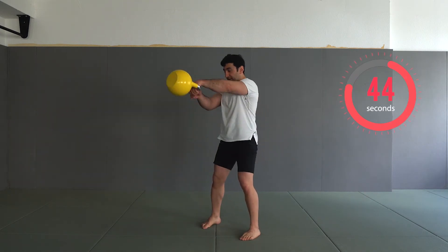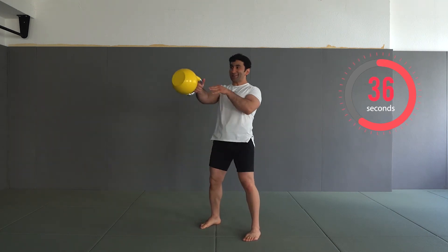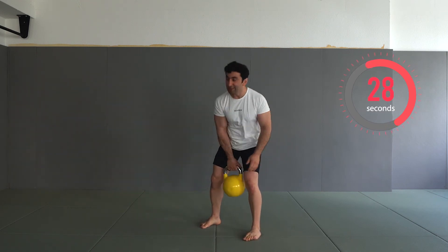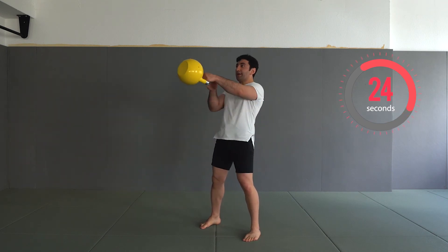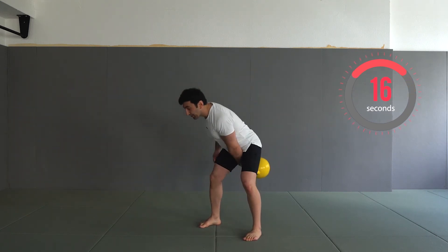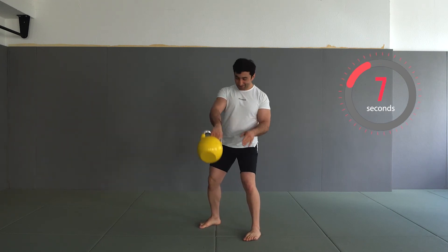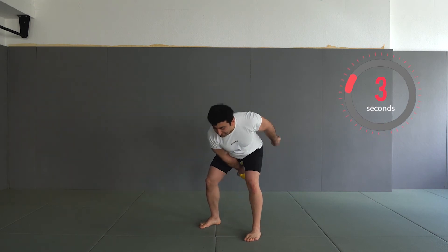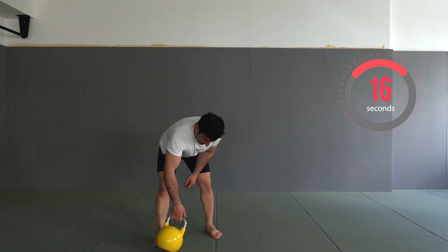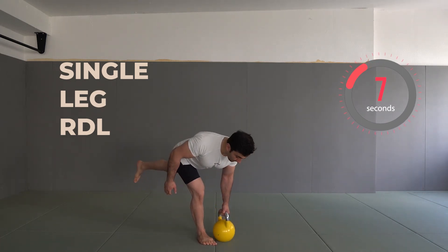Let's start our last set. Three, two, one — excellent. We completed the first exercise of the last set. The upcoming exercise is, again, the single leg RDL. This time try to focus on your technique and try to mobilize your core.